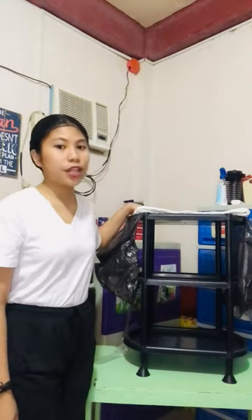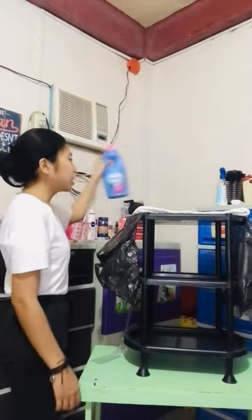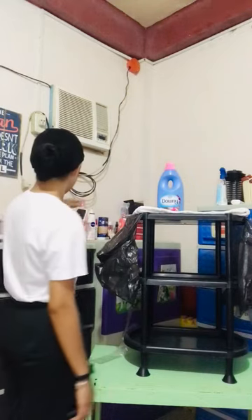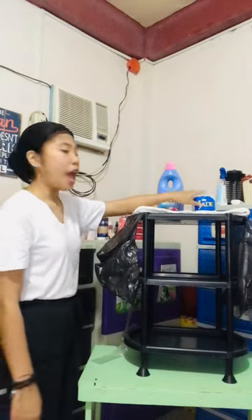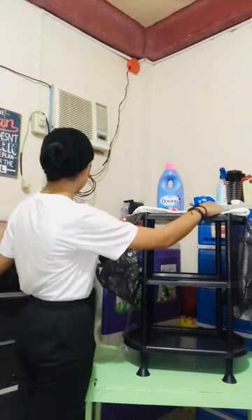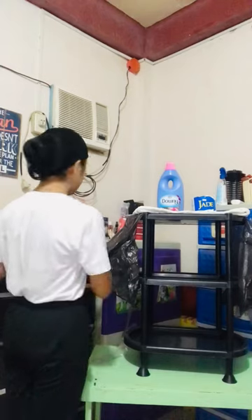At the top of the cart, there should be placed the amenities. The amenities are the fabric conditioner, the laundry soap bar, and the tissue. We also have the shampoo, body soap, and toothpaste.